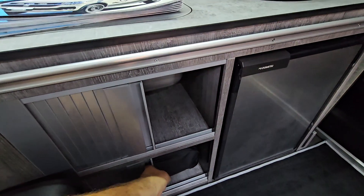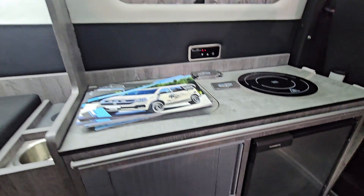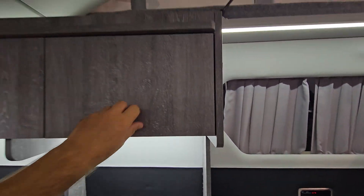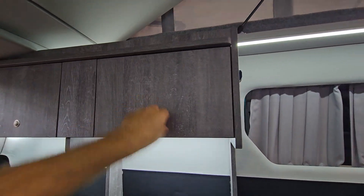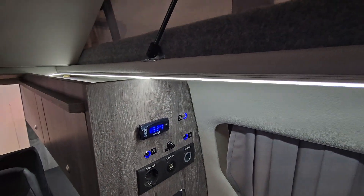I'd probably want to put a toilet somewhere. There are cubby holes and a couple of cupboards here and up here as well.